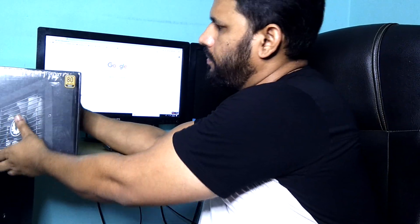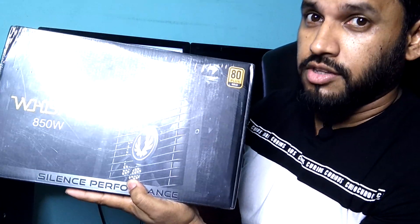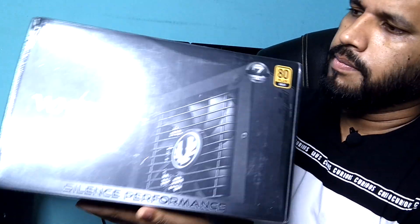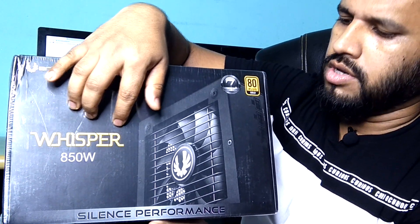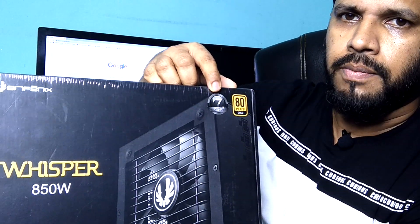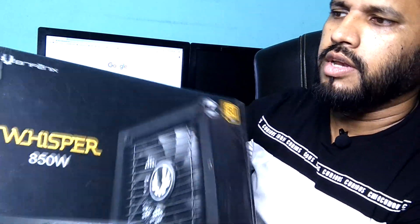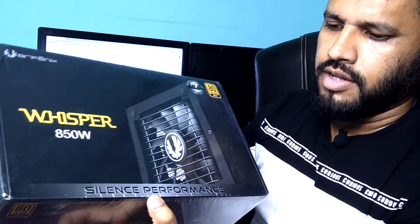Let me show you a little bit closer — it's a little bit heavy because it's a very nice and cool power supply, so it should be good. Here you can see the brand name, the BitPhoenix Whisper 850W. It's already 80 Plus Gold certified, and here you can see it has a 7-year warranty. There's still a brand new plastic coat over it, and you can see the reflections — it offers silent performance.